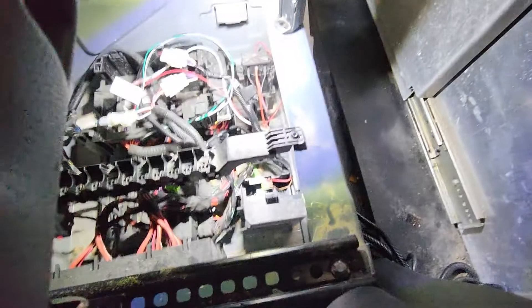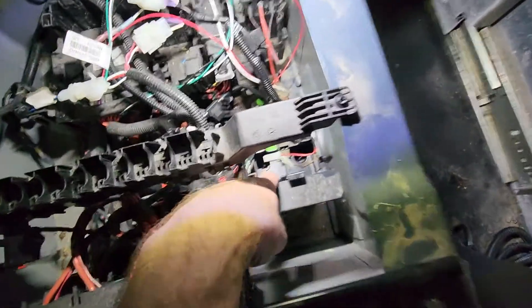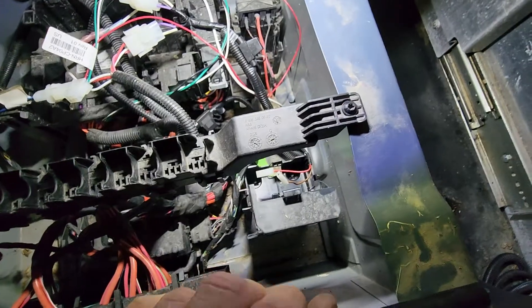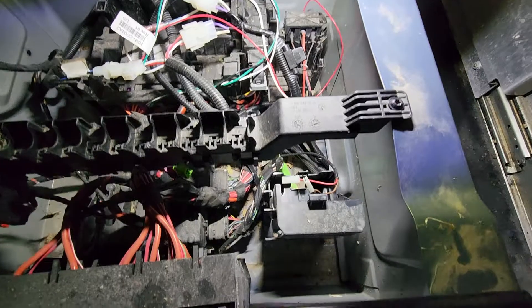If you look right here underneath the seat, you can see the battery location. There's a red wire and a brown wire for the ground. It just sits right there in that little cubby spot. You can pull this out to give yourself a little bit more space. There are some auxiliary lights and everything in the back that are actually wired into it.